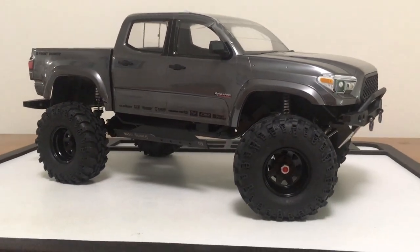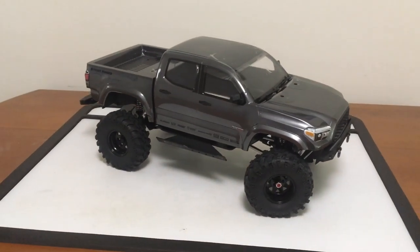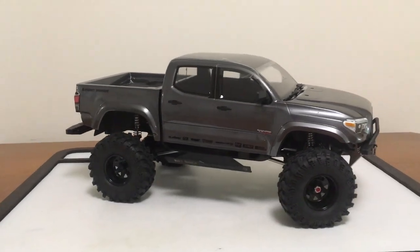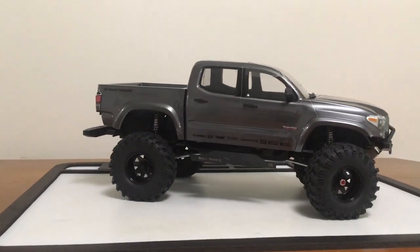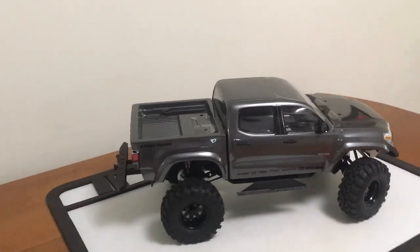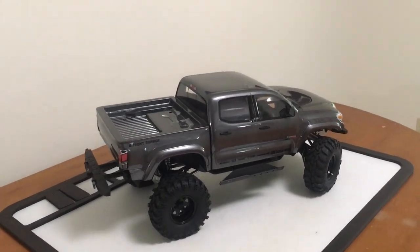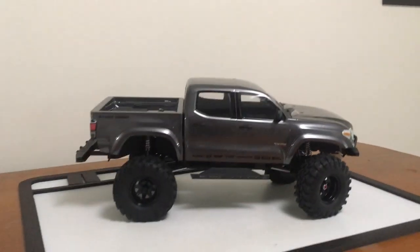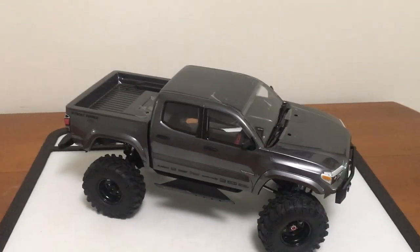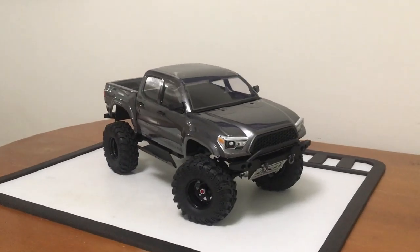Look at this thing — this is what happens when you feed a nightrunner after midnight. This is a nightrunner on steroids, and that looks incredibly awesome. Somehow that lines up perfectly with the Red Cat Gen 8 Axe chassis. Looks like one mean Tacoma. That's giving me some ideas here — I might have to order up a spare body for this Axe edition.